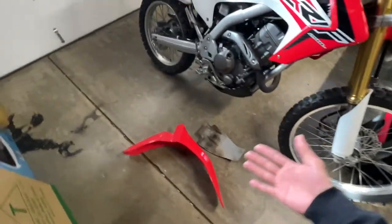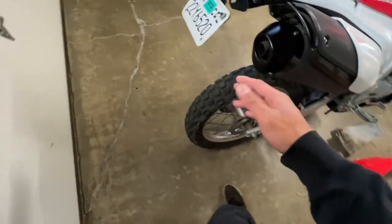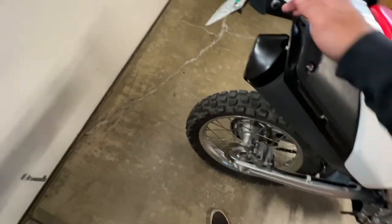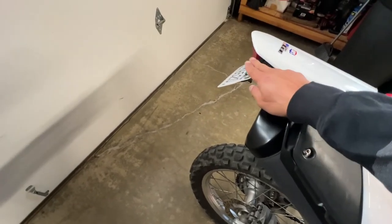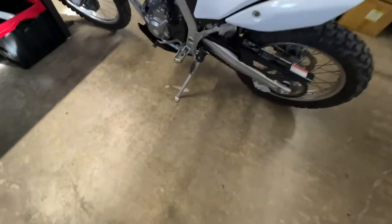The exhaust is stock; everything else is pretty much stock too. It already came with a tail tidy kit, so there are no separate blinkers — they're integrated into the brake light, which is really nice. I'm glad I didn't have to do that myself.